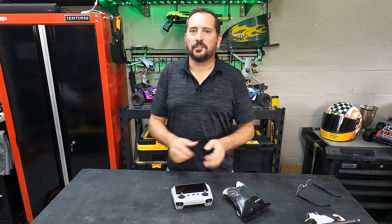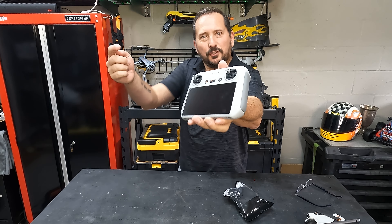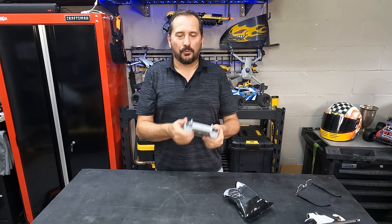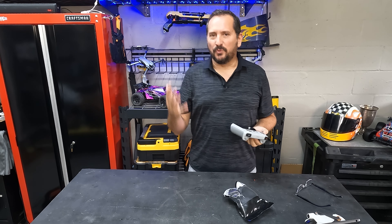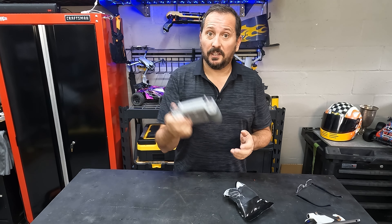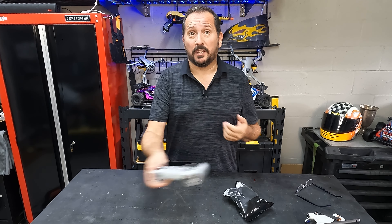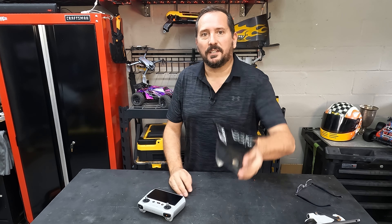Hey, this is Doug from Doug and Nicky in the outdoor testing studio. Like you, I've gotten myself a new DJI Mini Pro 3 with the fancy remote. DJI products are really good and last a long time, so you want to protect them. This is obviously in the range of getting damaged as it gets put around, so I thought it would make sense to get a protector.